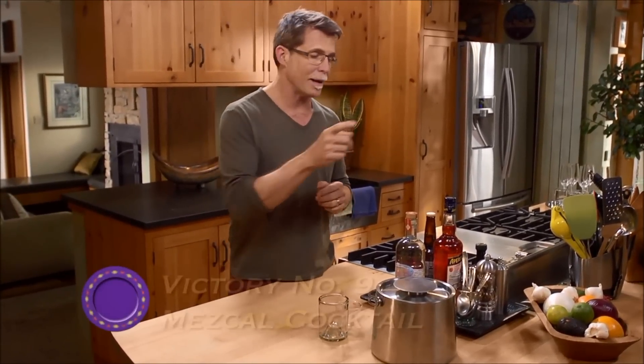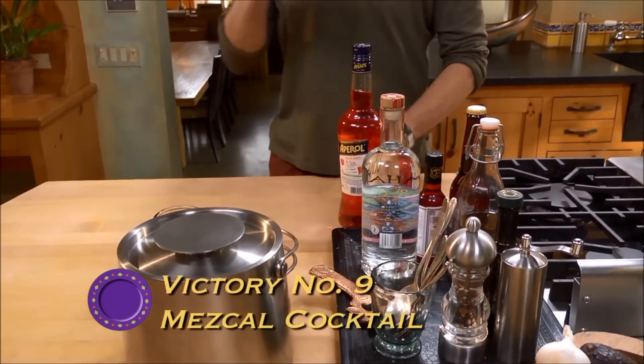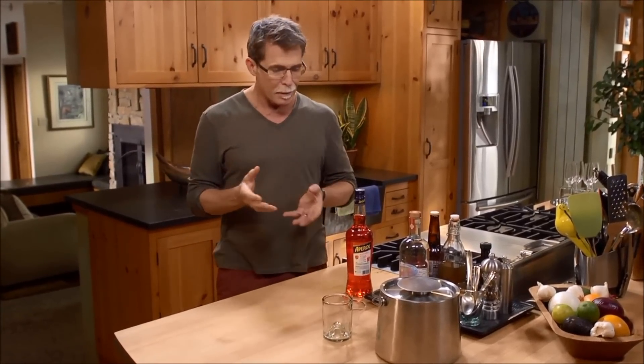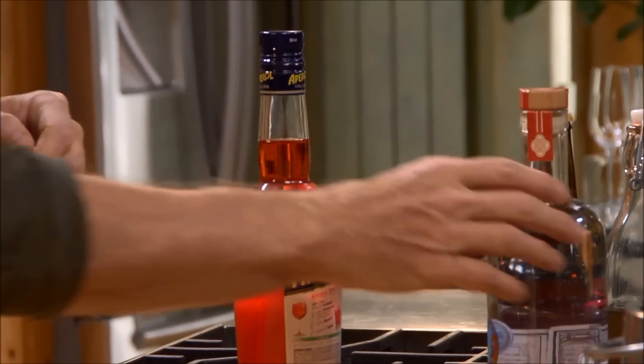Mezcal is smoky and earthy and I think it goes really well with certain kinds of bitter flavors, and that's why I'm going to make a cocktail using Aperol. Now Aperol, if you haven't used it before, is a little bit like Campari. It's one of those Italian bitter spirits, but it's sort of like Campari light because it's got some sweetness to balance the bitterness.